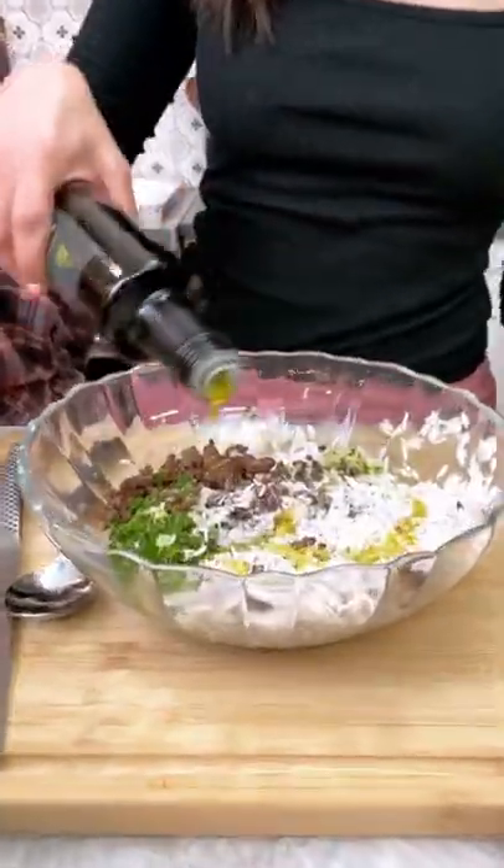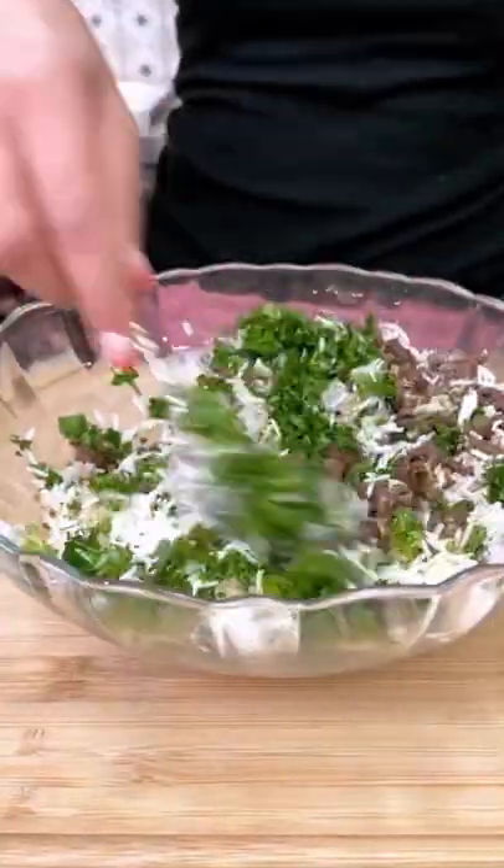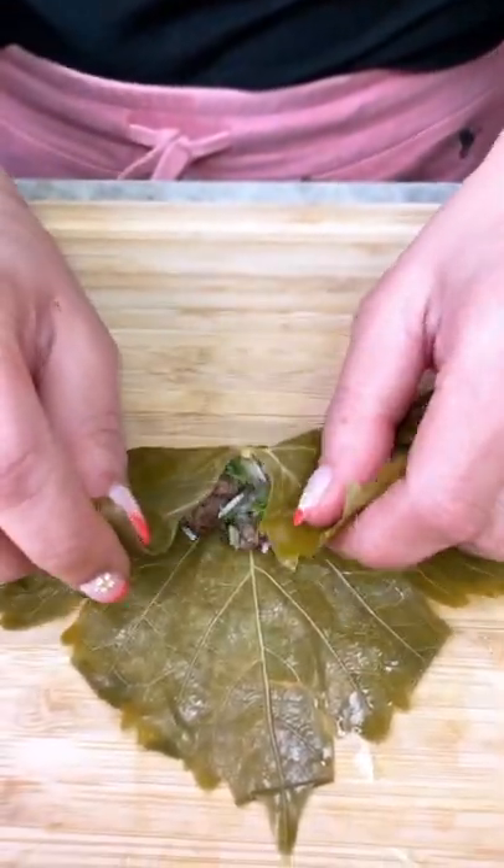Stuffed grape leaves is one of those nostalgic recipes I grew up with in my mom's Egyptian kitchen, and it is my favorite pastime now to do with my girls, just as she taught me.